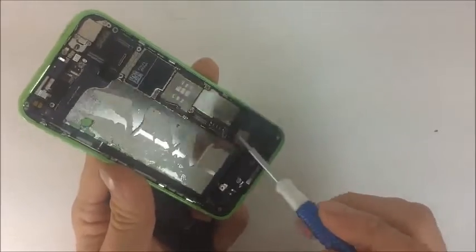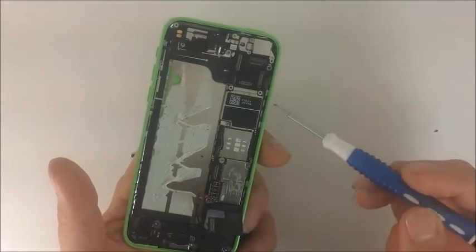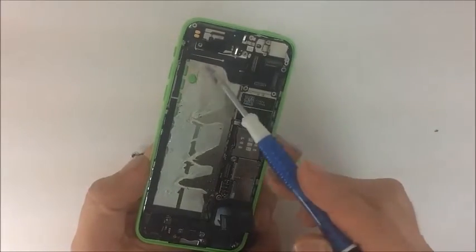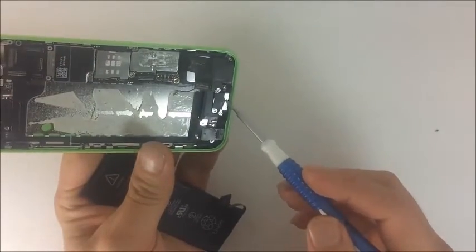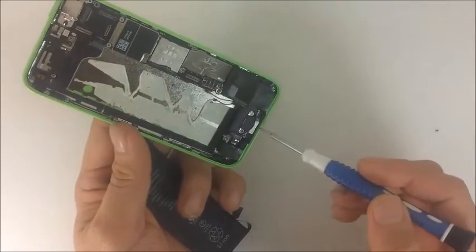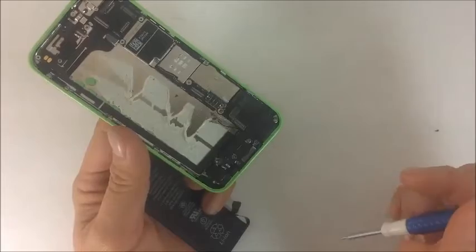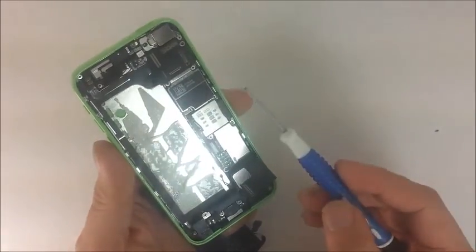Now that you know how to disassemble a phone, we really want to focus on identifying what all of these parts are as you disassemble them. Whenever you disassemble a phone, don't just remove parts mechanically — as you remove each part, identify it. Ask yourself: what is that? Why am I removing this? For example, as you remove it, identify this as the charging port. Don't just remove it — ask yourself what it is and why you're removing it. Here's the loudspeaker again — identify them as you disassemble.